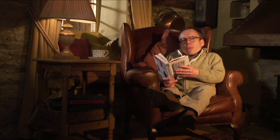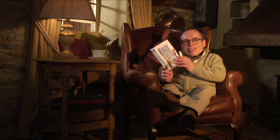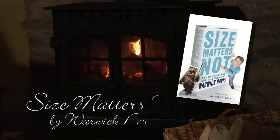To read more about my humongous head, then buy the book.